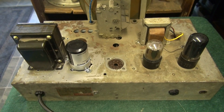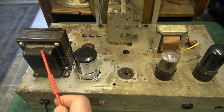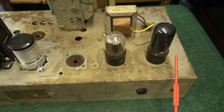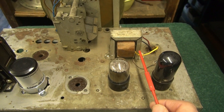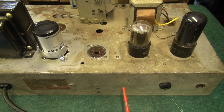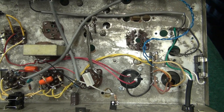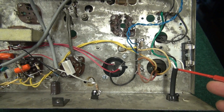Here's the converted top side of the new tube-type MP3 player: power transformer, filter cap, 6SN7 preamp, 6V6 output tube, a new output transformer, the jack for the speaker, and the input jack for your MP3. Here we are on the bottom side - I added a fuse and the grounded-type AC cord.